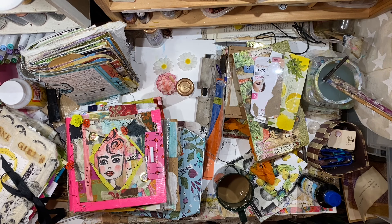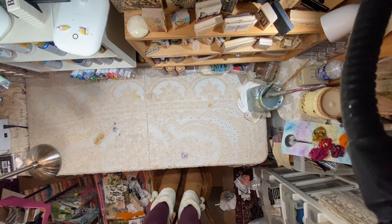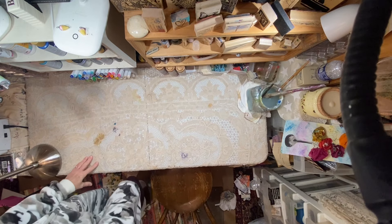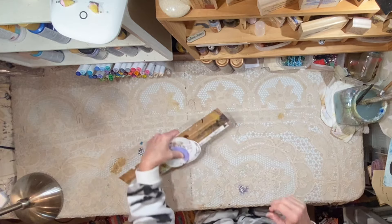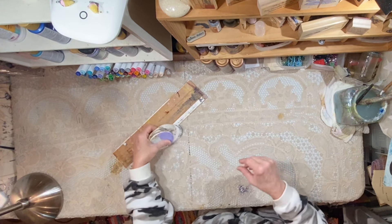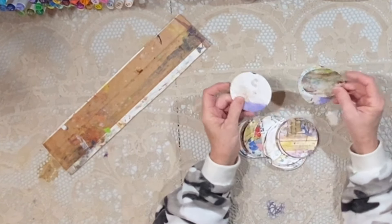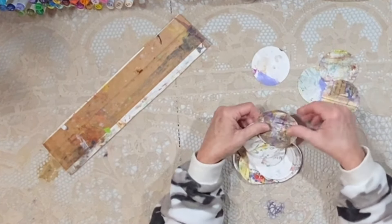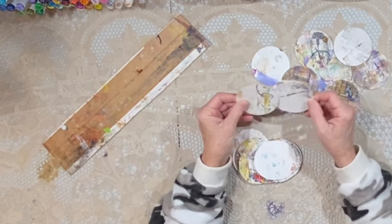Hey everybody, it's Lynn from A Bit of Birdsong. It is time to clean up this desk. Let's zoom out — and yes, that's me standing in a chair to put you on the phone holder. What a clean desk! And look what I have from the paper that was on the desk. This paper's been on here for a while. It was actually several pieces that were taped together to cover this lace tablecloth because I don't like to work directly on that.